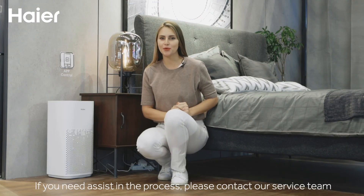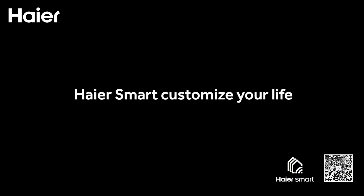If you need assistance during the process, please contact our service team. Hiya Smart, customize your life.